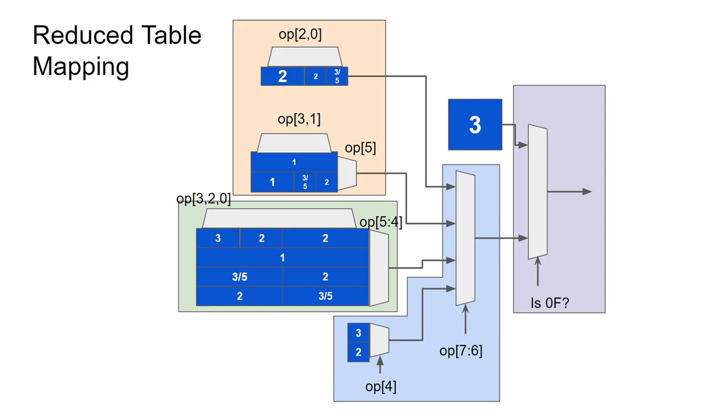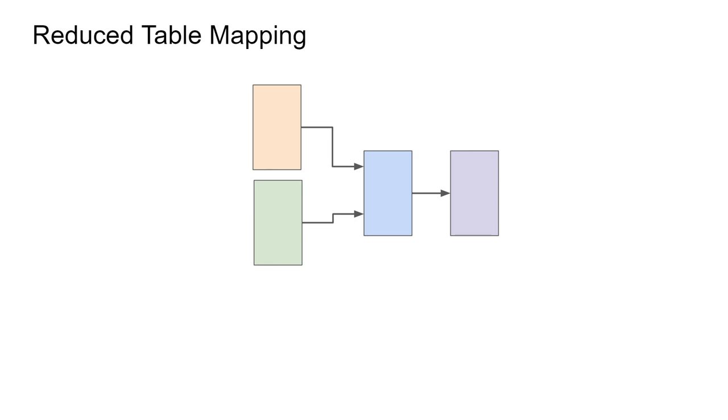Then we can group the banks into the LUT6 elements. Here the bottom mapping is folded into the banked multiplexer, since it only relies on a single input. The middle bank requires its own LUT, since it has 5 inputs. And the top two banks can be merged into a single LUT6 that has two outputs, since combined they only have 5 inputs. Finally, an LUT is needed for the 0F multiplexer, which still has inputs to spare.